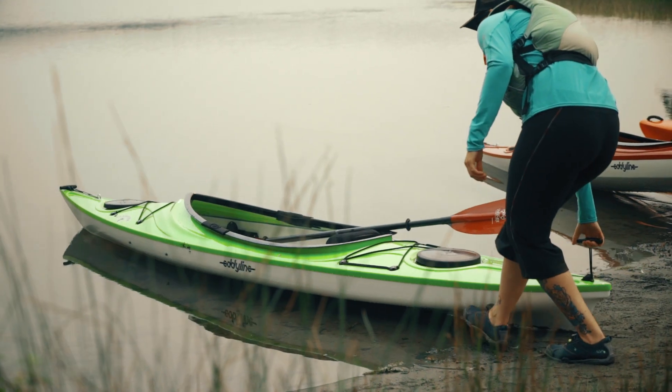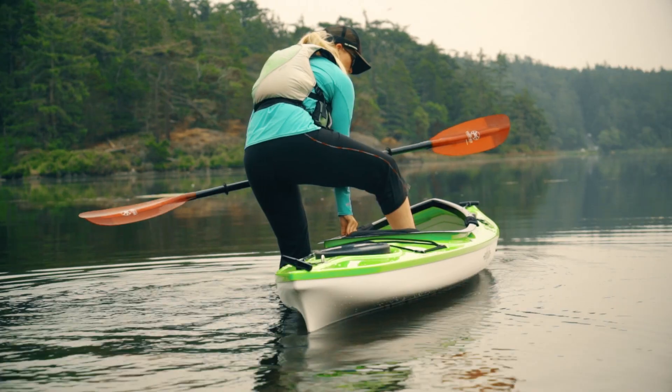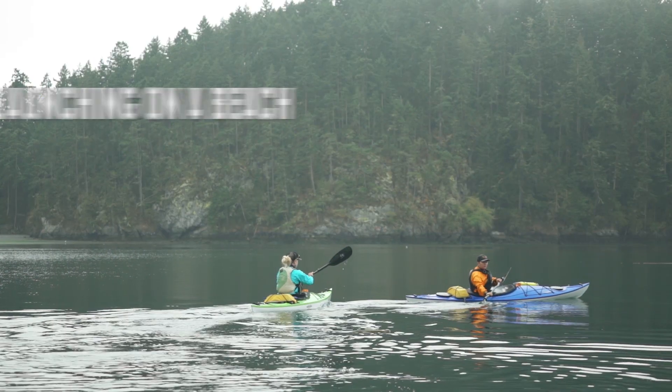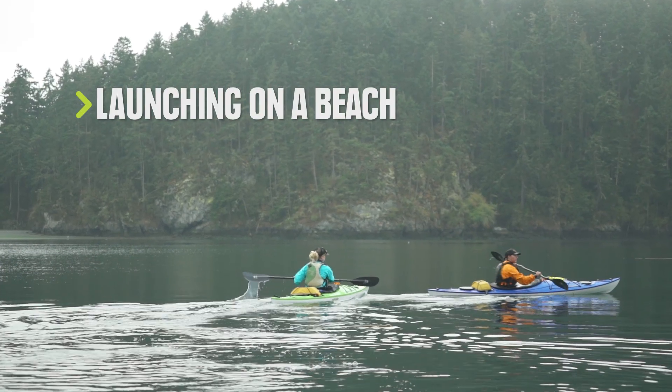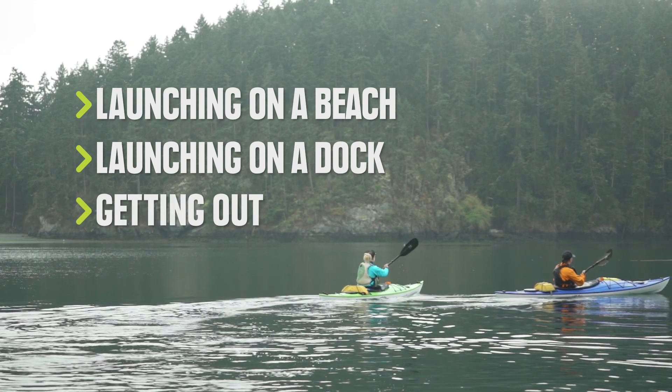The transition from standing next to your kayak to sitting in it doesn't have to be awkward. Here's how to do it. We're going to talk about getting into a kayak on the beach, how to get in from a dock, and some tips for getting out.